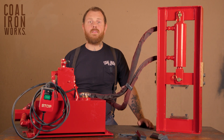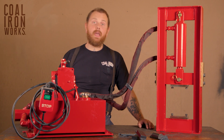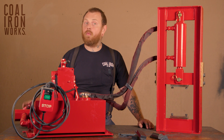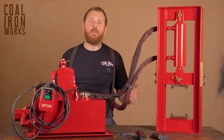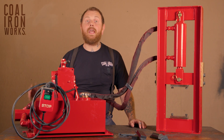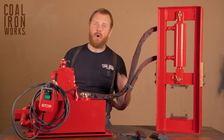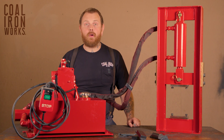Our standard 12 ton comes 110 volt — 20 amp service is what you'll need. But you can also opt for a 220 volt, 10 amp style, which just means that we're going to rewire the motor for you for that application. It will not change performance at all, but if you have 220 available in your shop, it is a nice way to get lower amp usage, which can result in really marginal savings for the level of use you're going to see with your press.